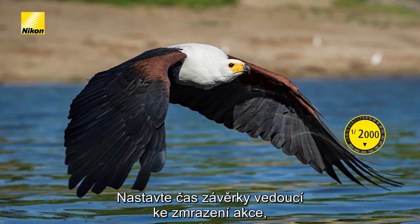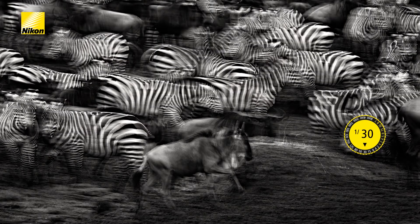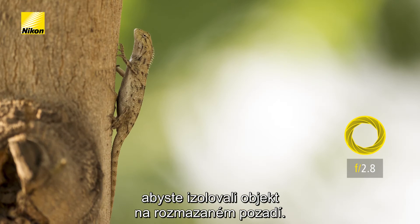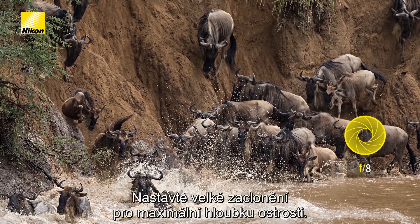Set your shutter speed to freeze the action, to blur it, or to create an interesting effect. Set your aperture large to isolate your subject against a blurred background, or set it small to get everything in focus.